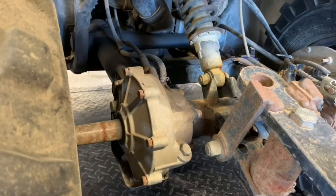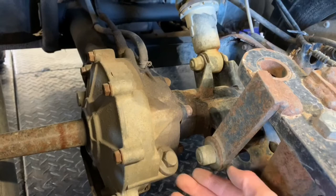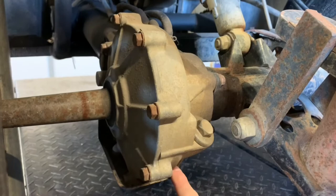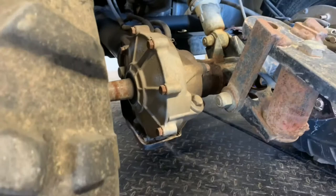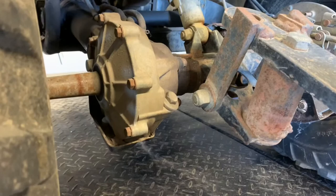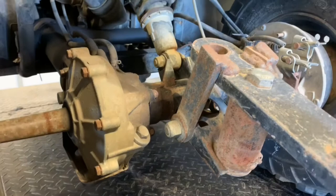Changing your rear differential fluid is similar to the front — you've got a fill plug here that also acts as the level plug. The fluid should be to the bottom of the fill plug. Down below you've got a skid plate with about three 12-millimeter bolts to remove before you can get to the drain plug. Underneath there should be a 10-millimeter nut that drains the fluid. Once it's done draining, install the drain plug, fill with differential oil to the bottom of the fill plug, then reinstall the plug.